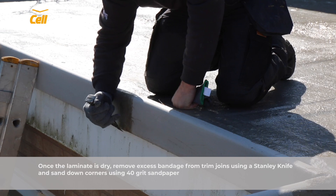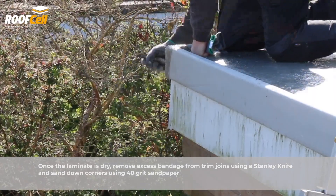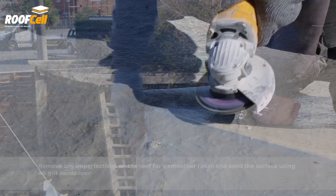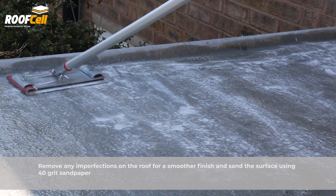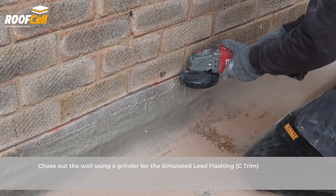Once the laminate is dry, remove excess bandage from trim joins using a Stanley knife and sand down corners using 40 grit sandpaper. Remove any imperfections on the roof for a smoother finish and sand the surface using 40 grit sandpaper. Chase out the wall using a grinder for the simulated lead flashing.